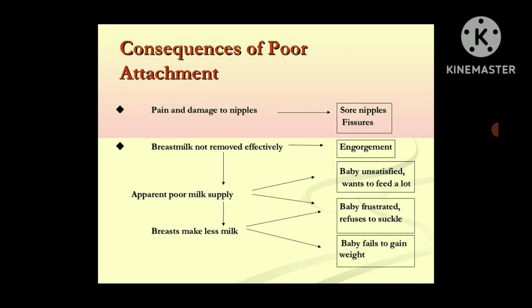Next are the consequences of poor attachment. If the baby doesn't have proper attachment with the breast of the mother, the mother can have pain in the nipples, leading to sore nipples and fissures. Breast milk will not be removed properly because there is no effective sucking by the baby, so milk remains in the breast. If breast milk is not removed effectively, that leads to engorgement and apparent poor milk supply, which also leads to the baby being unsatisfied and wanting to feed a lot. The breast makes less milk, leading to baby frustration, refusal to suckle, and failure to gain weight.